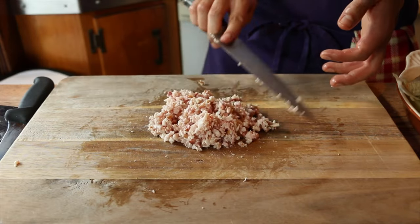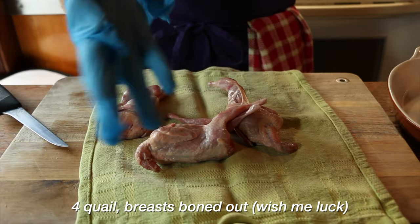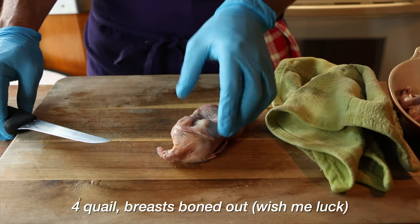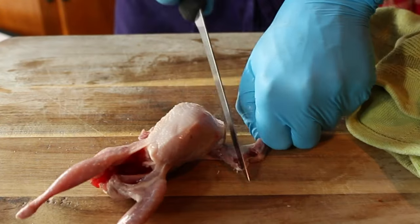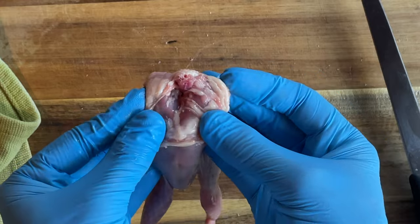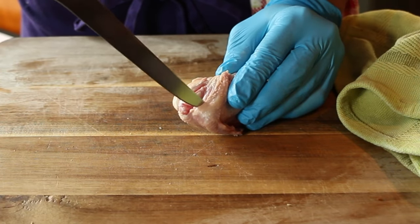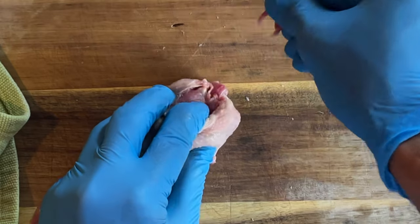We transition to the hardest part of this recipe — deboning freaking quail. These things are just minuscule. I did not imagine them to be this tiny. First step, we have to remove the wingtips. They come off easy enough. Then we go after the wishbone, which is pretty simple. You cut a little slit on each side of the bone, then stick your thumb and index finger in there, get around the wishbone, and it yanks right out.